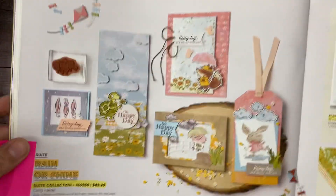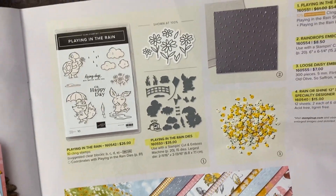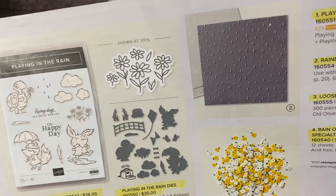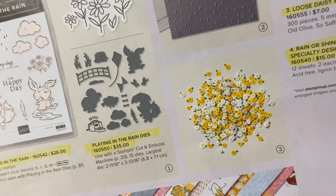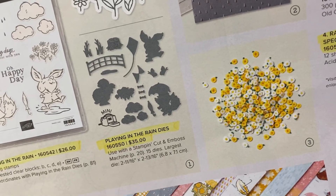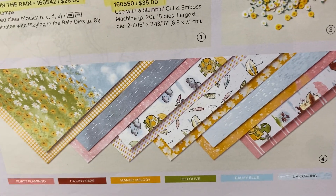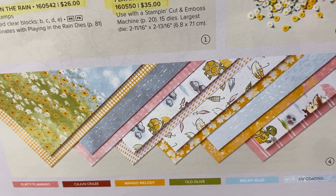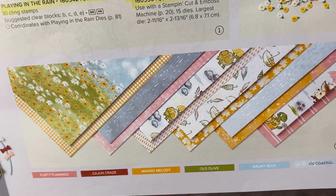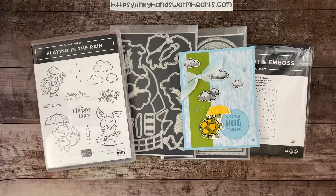It's called the Rain or Shine suite, and the suite encompasses the bundle which we're going to be using, the embossing folder with the raindrops, the cute little loose daisy embellishments, and the specialty DSP, which is what I've been talking about. You are going to see the specialty DSP in action here. So get ready to see everything come together. Let's go ahead and make our card.